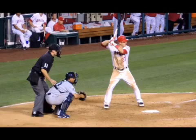Hey guys, we're taking a look today at Mike Trout of the LA Angels. Trout is one of the most exciting players in the game today. He hits for power, hits for average, one of the fastest guys in the league, plays great defense, and he's only 21 years old. So he's got a very bright future ahead of him. We'll break down his swing and see if you can take something away from this and hopefully apply it to your game as well.